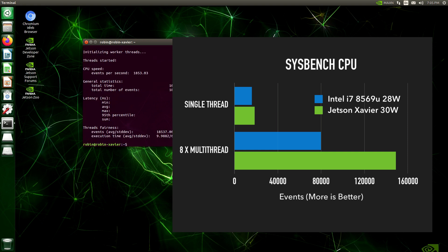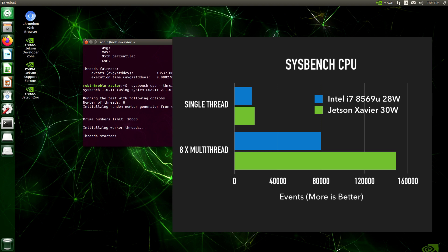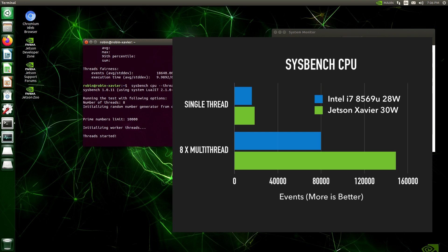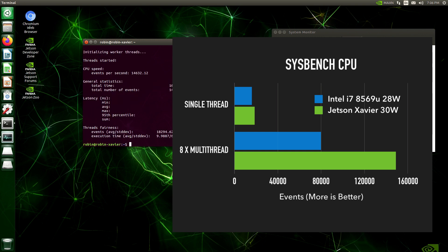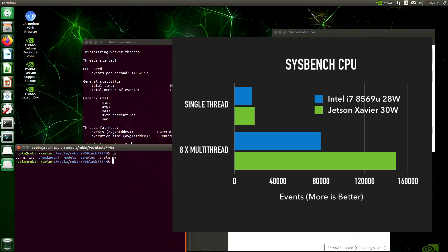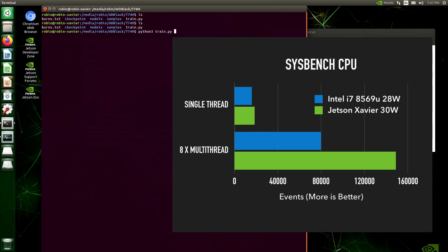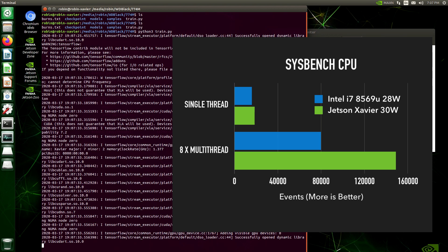The Jetson Xavier is doing really well in the benchmark. Interestingly, my Intel CPU has about the same TDP as the Xavier — roughly 28 watts versus 30 watts. The Jetson clearly wins in the multi-core test simply because it has four more cores than my notebook.